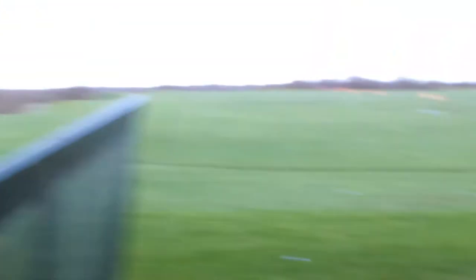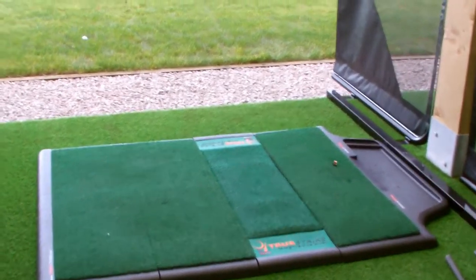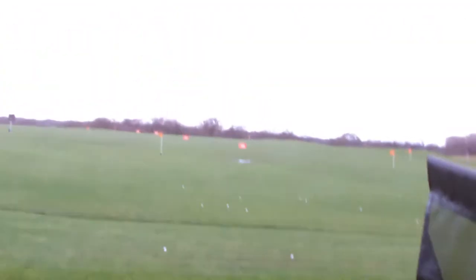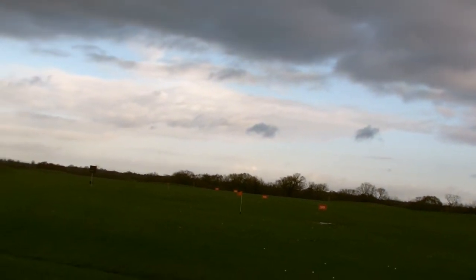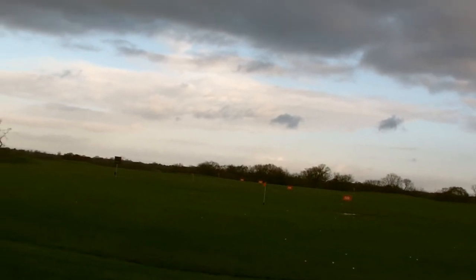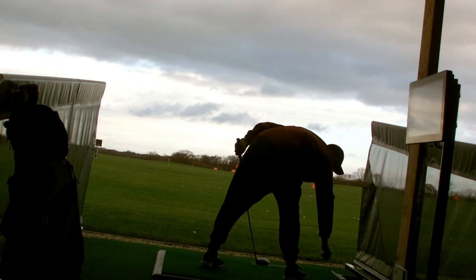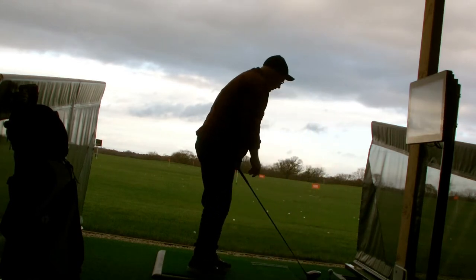I'll quickly show you the bay as well. The bay is very posh. Obviously you've got the yardage there — 100, 150, 200 and 250 — which I can see. You've got a little tee in here as well, which is good, so you can actually set it however you want.